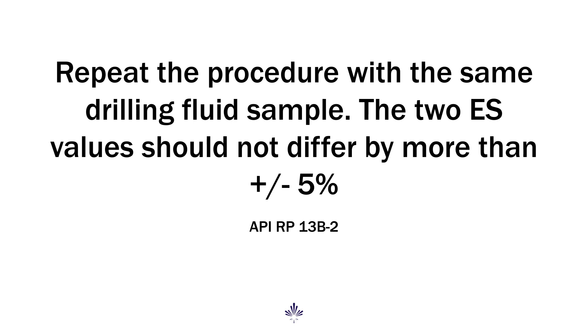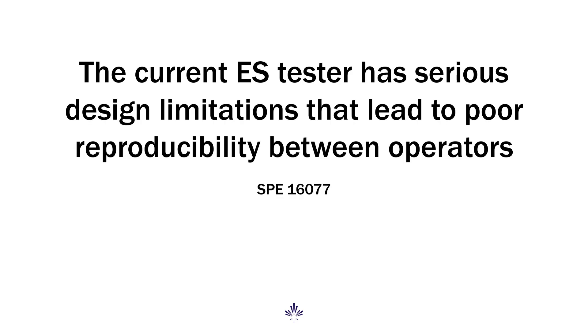Even back then, the API stated results should be within 5%. Studies performed at the time showed that this only took place about half the time, even with the same user using the same instrument. So even back then, consistency was a huge issue.